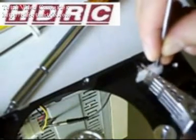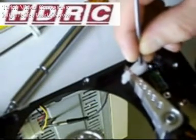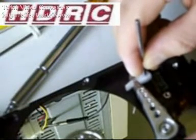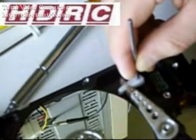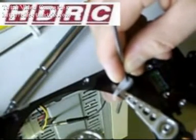Then we'll go ahead and replace them. Carefully place the head stack over the pivot screw. Try to keep the read-write head tool as still as possible. Slide the heads towards the platters and onto the platters.